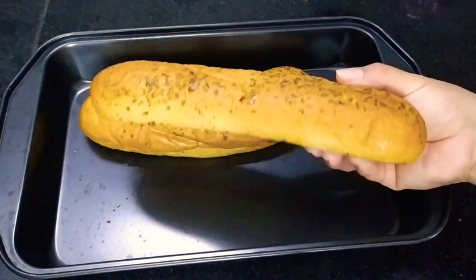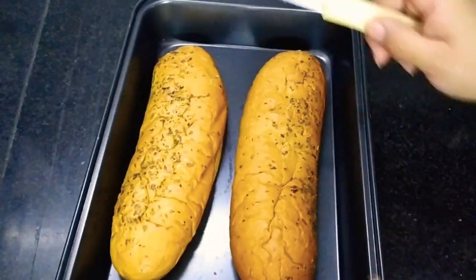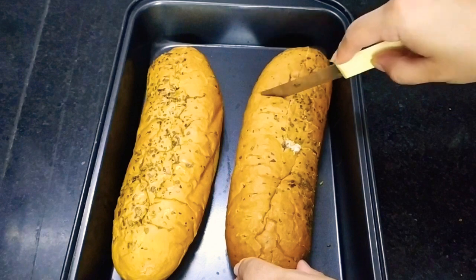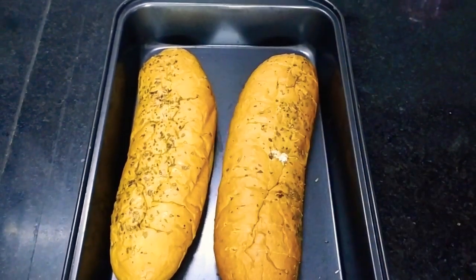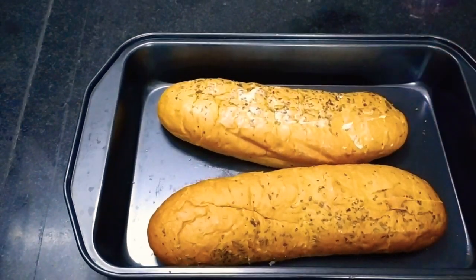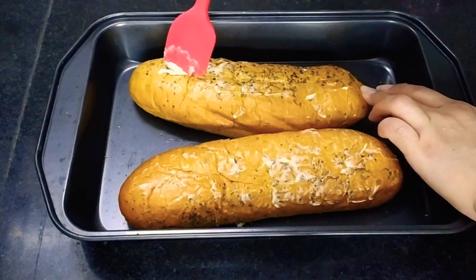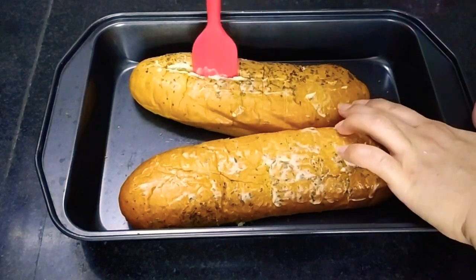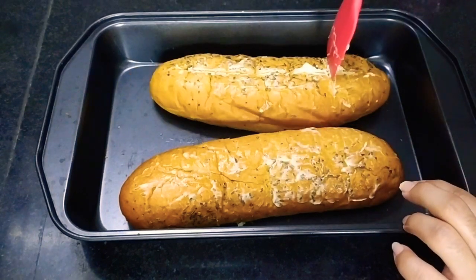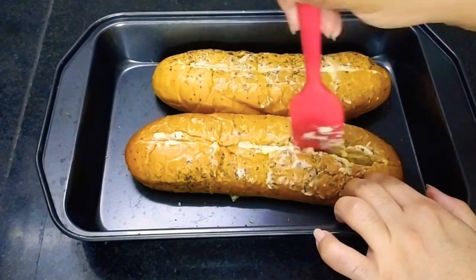In today's breakfast, I am going to prepare chili garlic bread, for which I have taken two garlic bread loaves and I am going to slit them — just like this. And now I am going to apply some butter over the top and in between the slits that I have made. This is a very easy peasy breakfast and it doesn't take much of your time. Apply a generous amount of butter in between the slits.